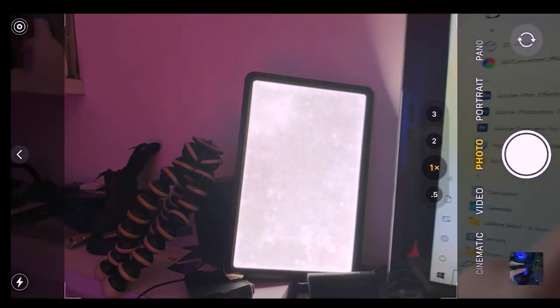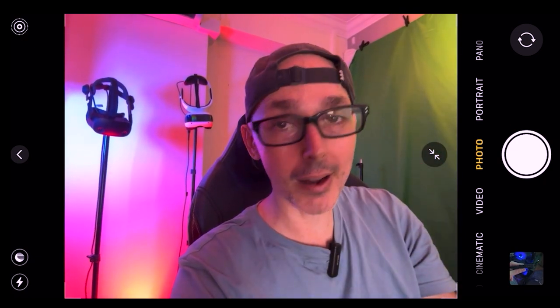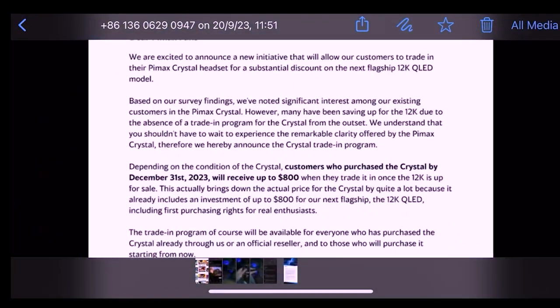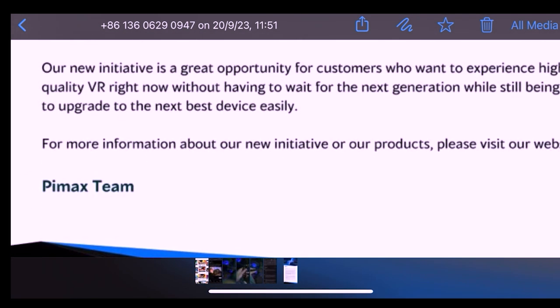In terms of personal feedback — the clarity is very clear, the sweet spot is pretty big, and they've done an amazing job on that. I'm having a little bit of issues with the hub, the connectors, and the wires not fitting properly, but they're sending me a new one so I'll test that out before giving my full review after using it for a couple hundred hours. This initiative is a great opportunity for customers who want to experience highest-quality VR now without waiting for the next generation, while still being able to upgrade easily.